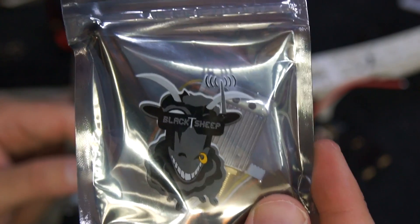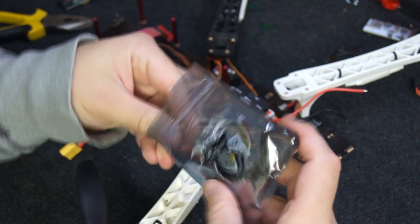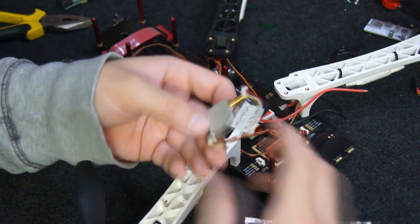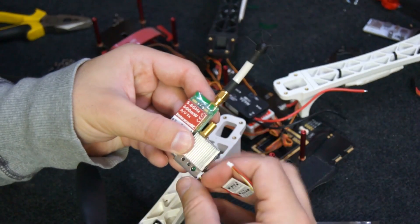Here is my Team Blacksheep 2.4GHz video transmitter, and this is my 5V U-BEC which I'm going to use to power it. Take note of the large SMA connector at the top there — I actually had a problem with mine and it snaps off, which you'll see later on in this video.